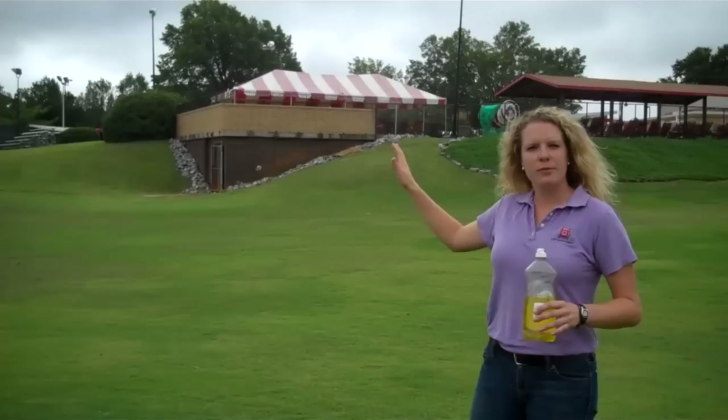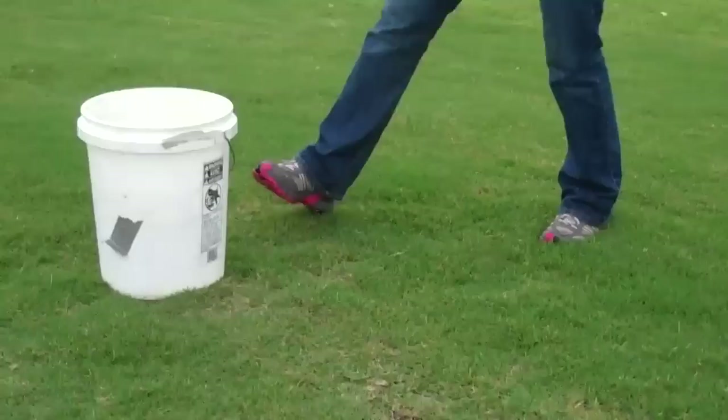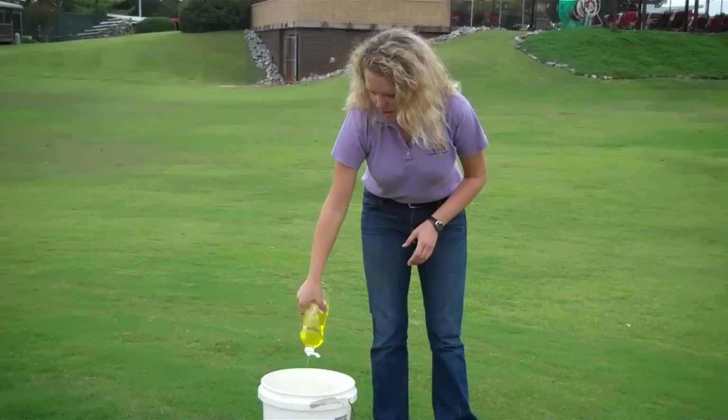Today we're right here on an area that looks like it could have some damage. So we're going to take our lemon scented Joy and our bucket of water. We're going to put about two tablespoons of lemon scented Joy in our container and froth it around so we have an even mixture.